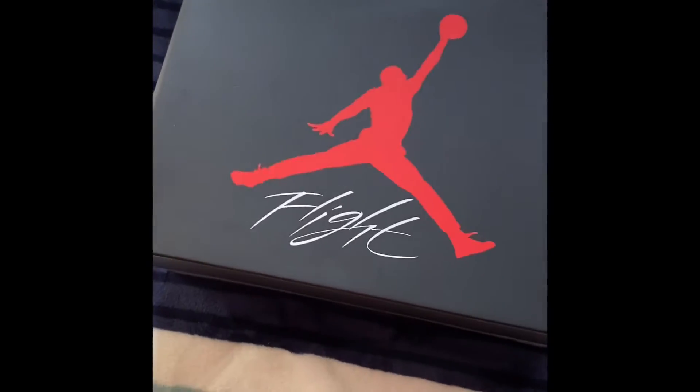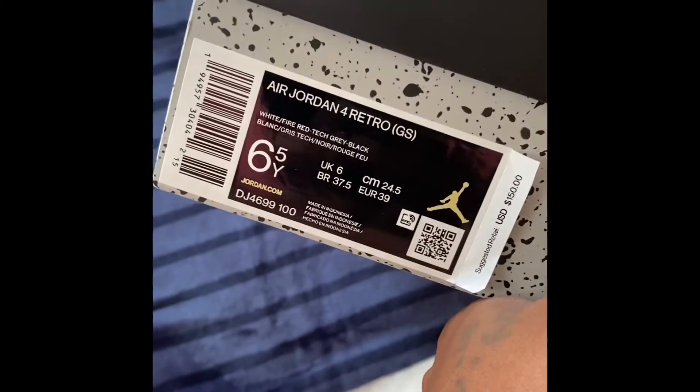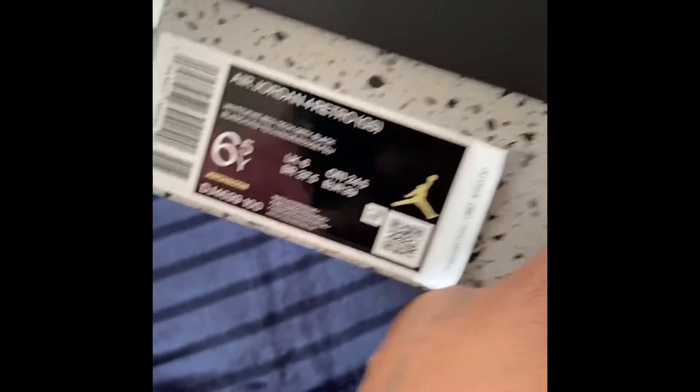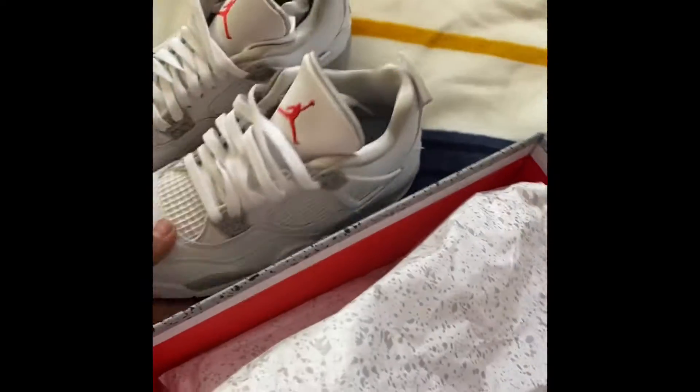What's going on guys, welcome back to an unboxing. Today we got the Air Jordan 4 Retro grade school size six and a half. Let's get right into it. These are the White Oreos. I'm not too sure if you guys saw my previous video — I have the men's one, and I have one more video of some more.